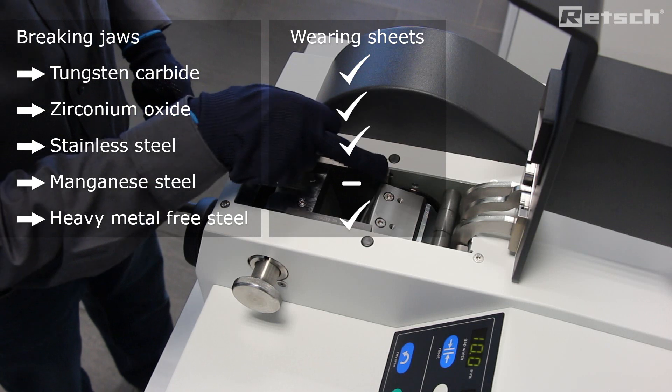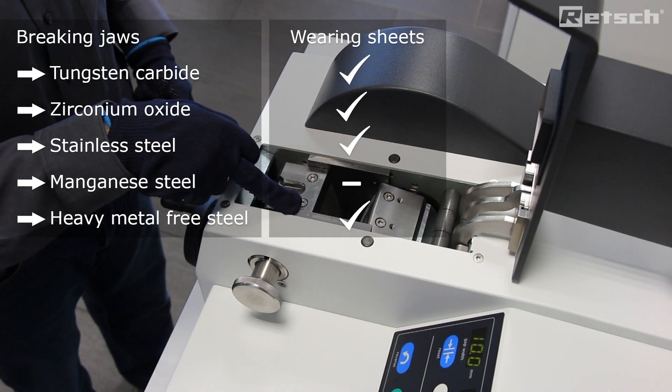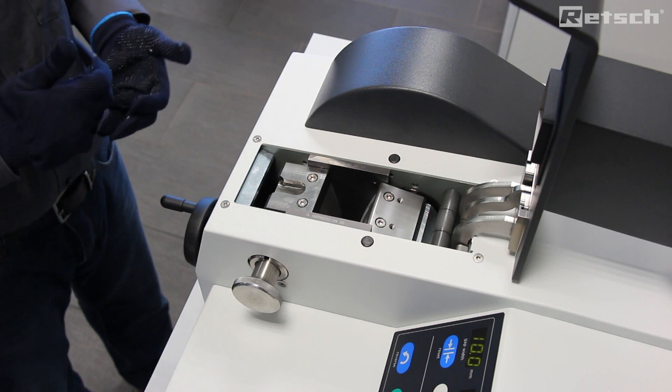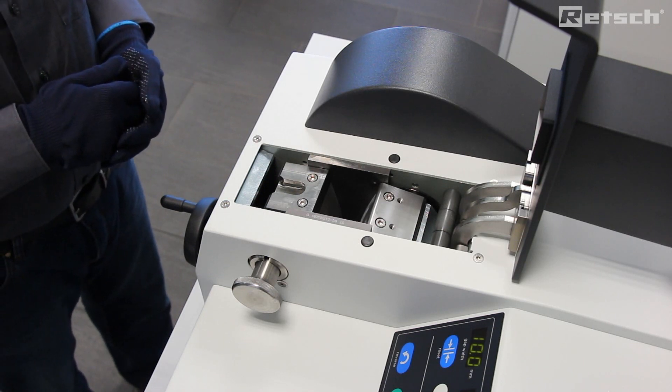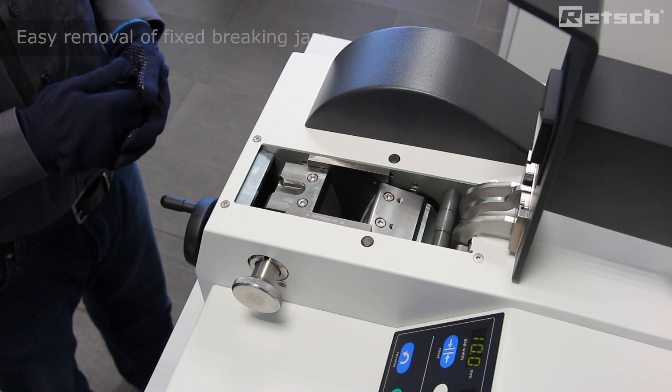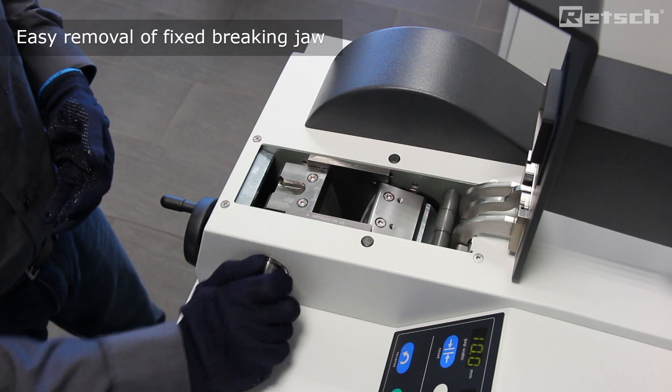We also offer the side wearing sheets in a variety of materials. After the crushing process it is very important to clean the product contact surfaces, therefore removal of the breaking jaw needs to be very easy.